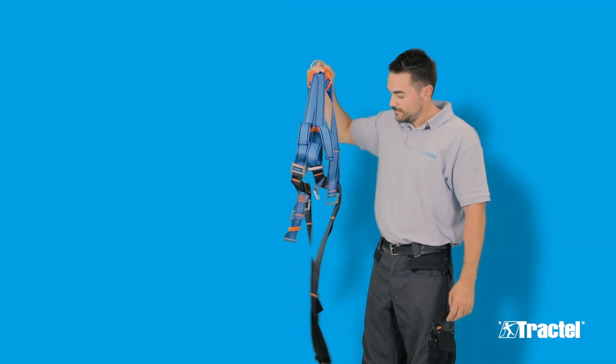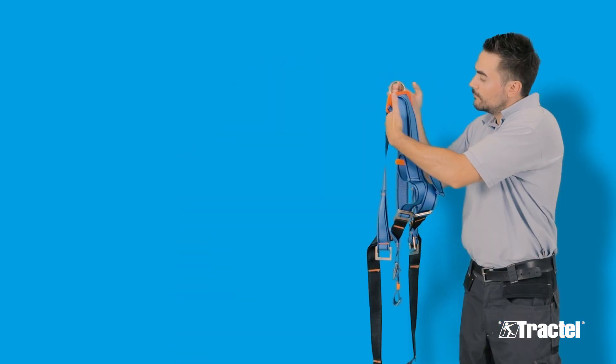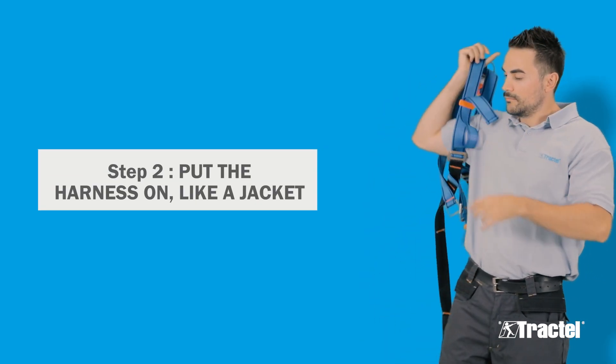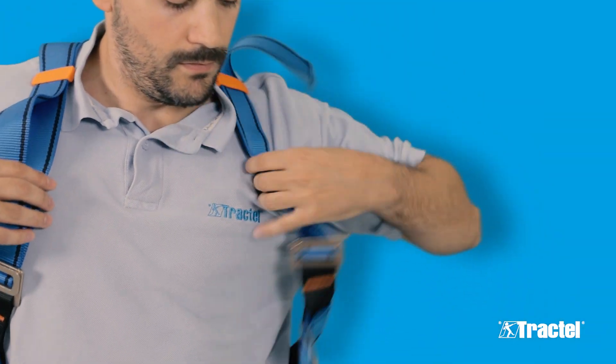Before putting on your harness, correctly position the straps. Hold the harness by the dorsal D-ring in your hand. Take the two shoulder straps that are connected to the D-ring and put the harness on like a jacket, putting on one shoulder strap after another.